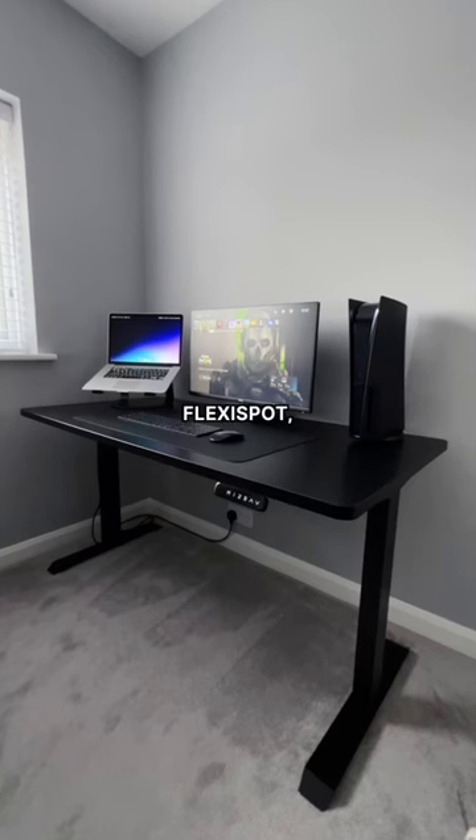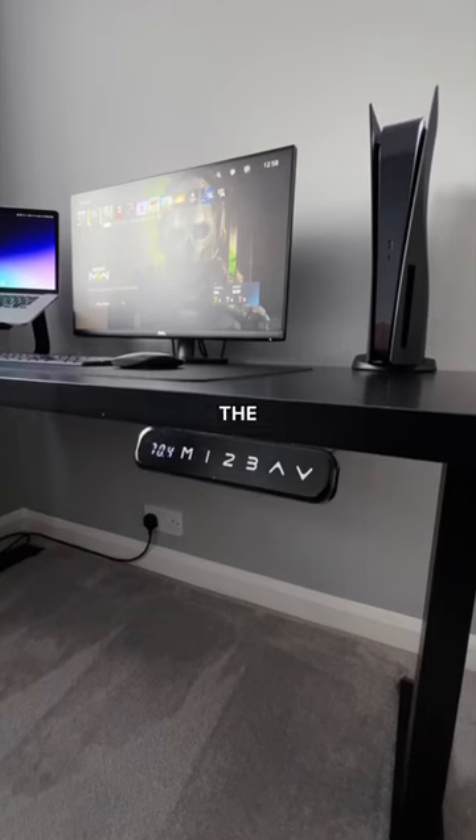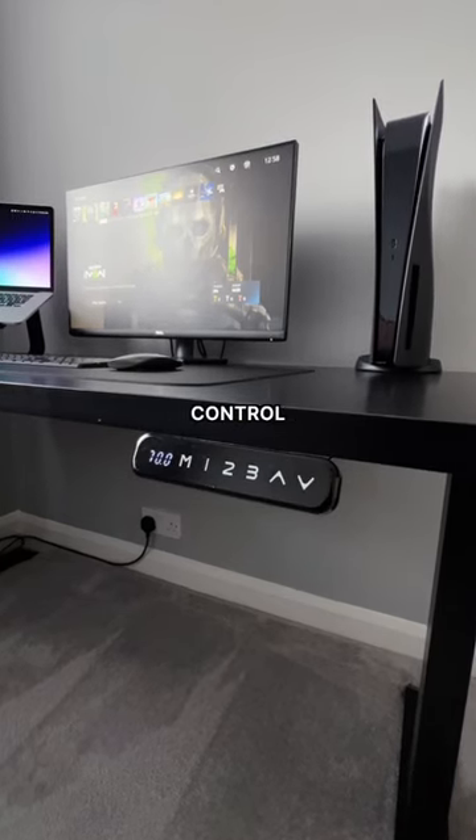Give us a setup tour. The desktop is from FlexiSport, which comes in both black and white. I bought the legs on eBay, which makes the whole desk height adjustable with this control pad.